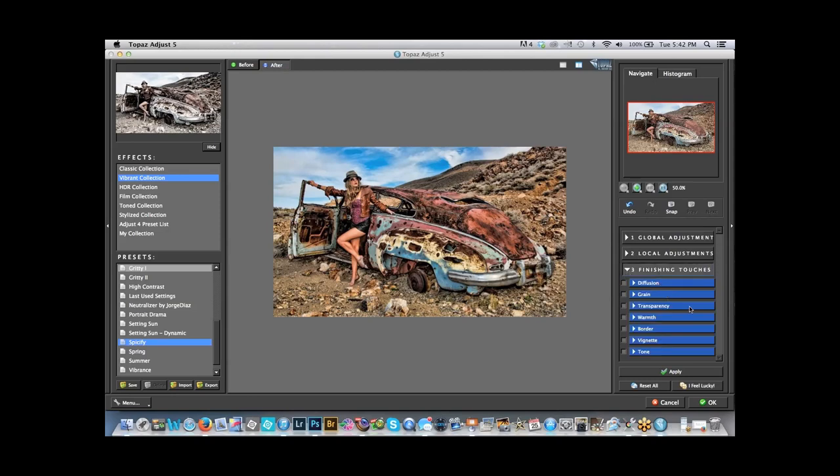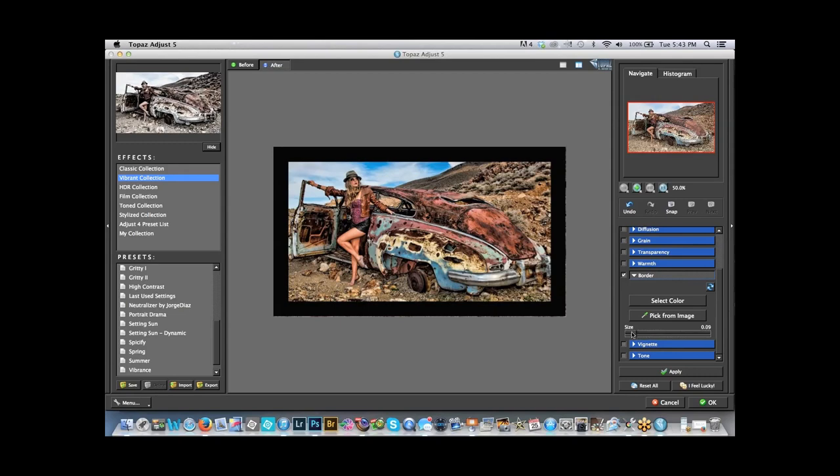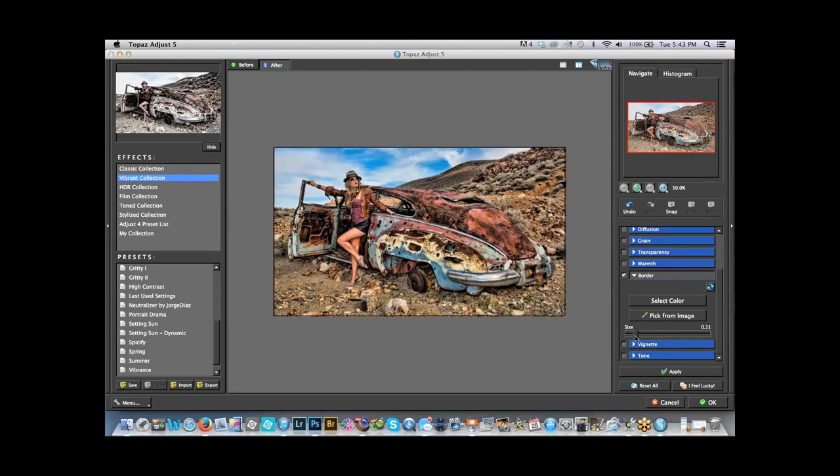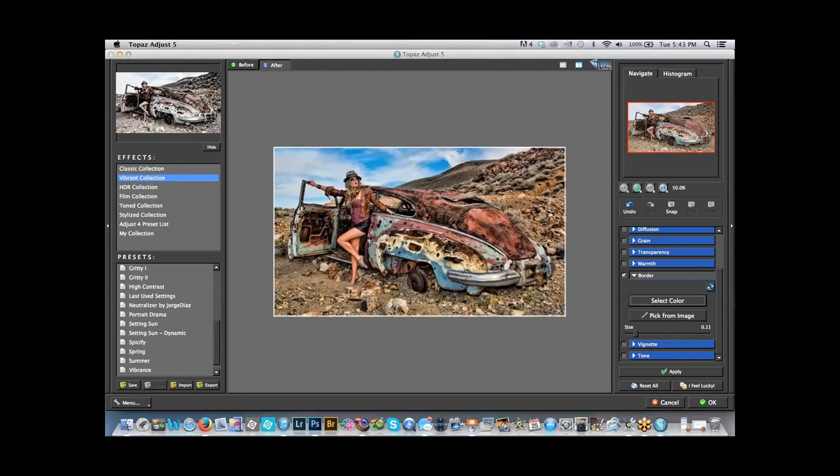We have global adjustments and finishing touches — basically the same adjustments as before. We can add a nice border and control its size. If you're doing a slideshow, you can pick the color from the image or select the color. I'll go with white. Click OK — you see now the picture stands out against this gray. If you have a black background on your website, a white border helps the picture stand out. If you have a white background, pick a black border.